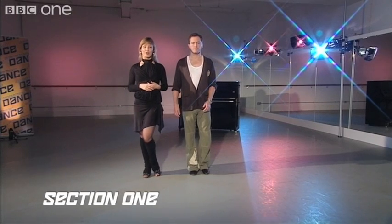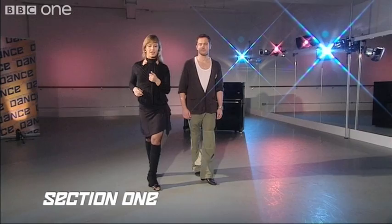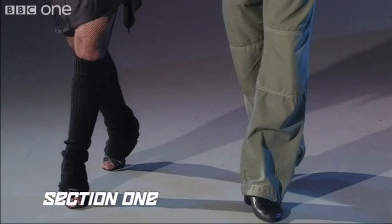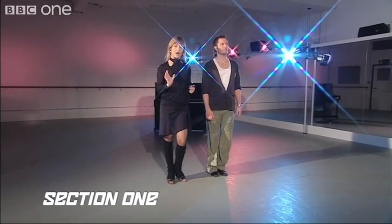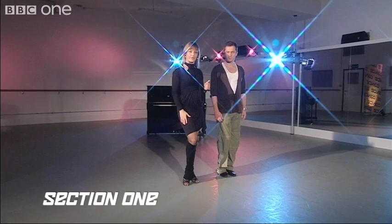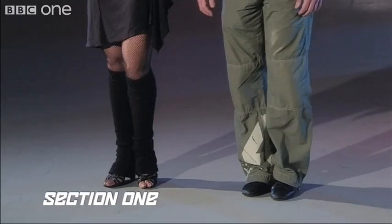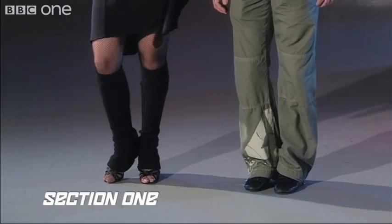We're going to go forward on one, replace our weight on two, and close our foot on three. One more time: forward one, replace weight two, close three. Now the four is going to be your hold or your break, and that's where you're going to switch and make your right foot free. Let's do that one more time with the switch: one, two, three, switch four.